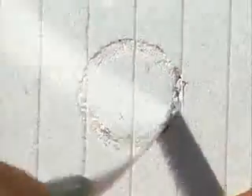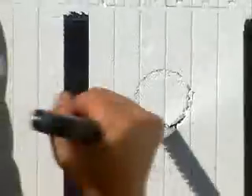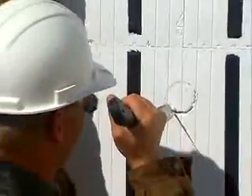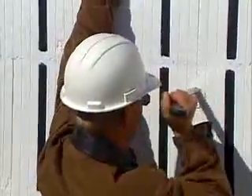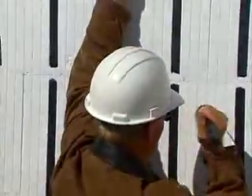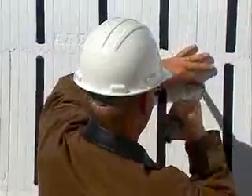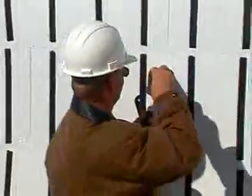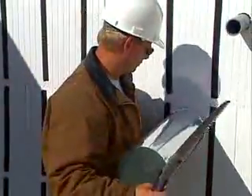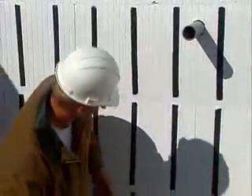The forms are up, they're straight, and they're supported. But there is still one thing you have to do before you start placing concrete: service penetrations. To save time and additional cost later, we recommend that you install all service sleeves prior to placing concrete. It's as simple as cutting a hole at the right location and sliding a sleeve through it. Whenever possible, try to position service penetrations between webs to minimize the need for additional form support.